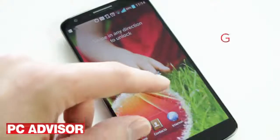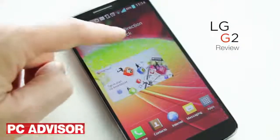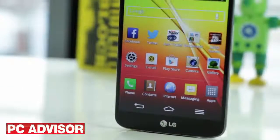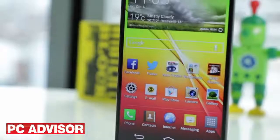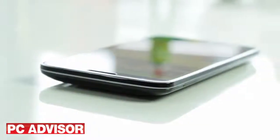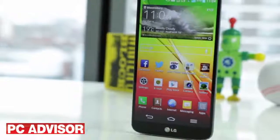After successfully teaming up with Google for the Nexus 4, LG is back with its own flagship smartphone called the G2. It's available for £399 on a pay-as-you-go basis, which is considerably cheaper than top-end rivals. It's off to a good start.